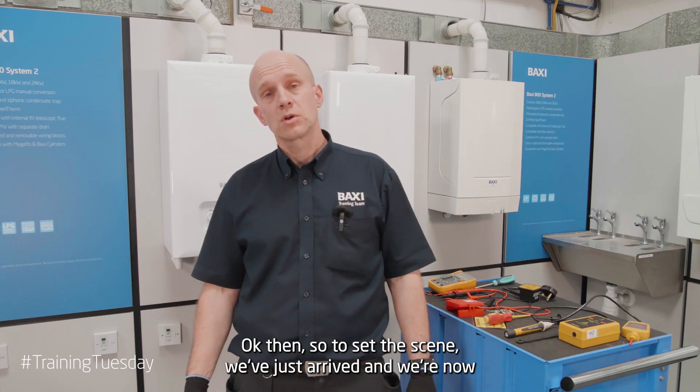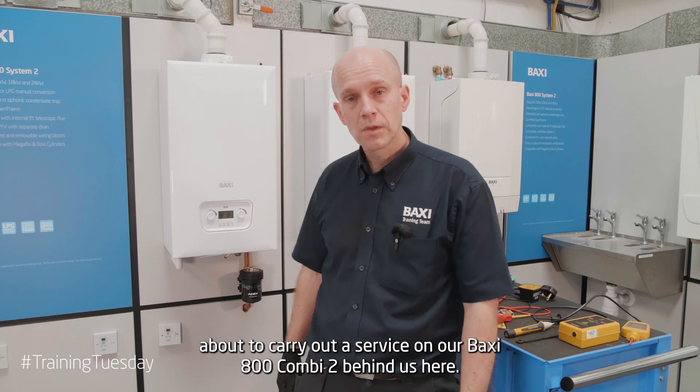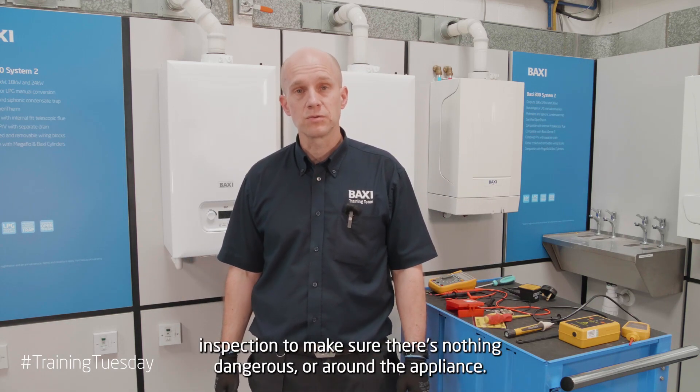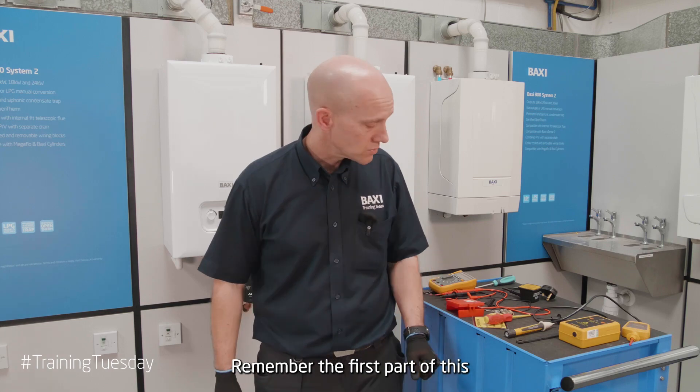To set the scene — we've just arrived and we're now about to carry out a service on our Baxi 800-2 behind us here. Before I carry out any work, I need to do a quick visual inspection to make sure there's nothing dangerous around the appliance. Obviously being in a training centre, that's absolutely fine in here for us.